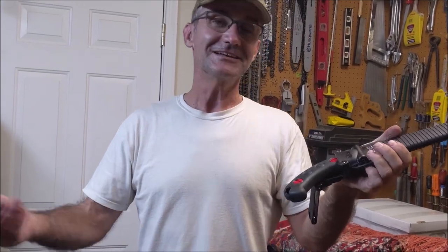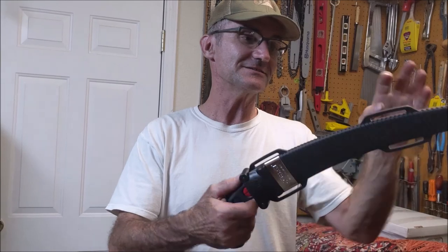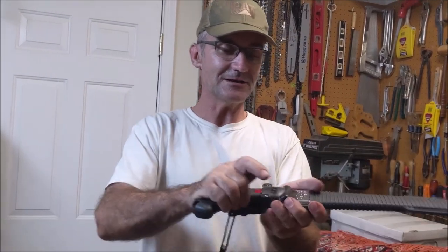Nothing's worse than losing your saw out of a tree — it's really kind of a black mark on you. In tree climbing competitions, if you drop your hand saw whether it's in the scabbard or not, it's an automatic disqualification.